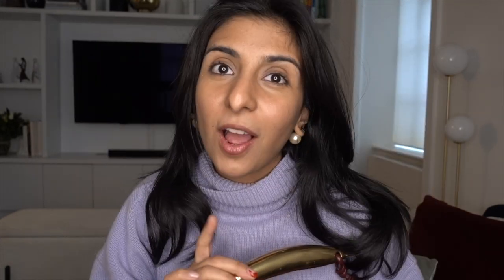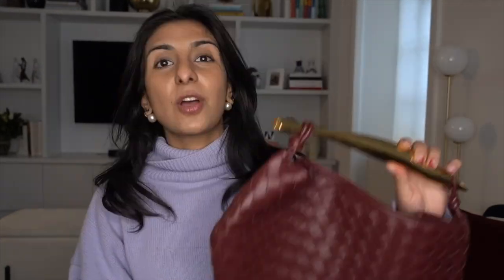Let's take a real close look at this bag. The Bottega Sardine comes in this size, which I'd say is like a medium size. It also comes in a much smaller size that has a long strap. I personally prefer this medium size — I think it's easier for every day, it fits a lot more, and it's really fun to style.